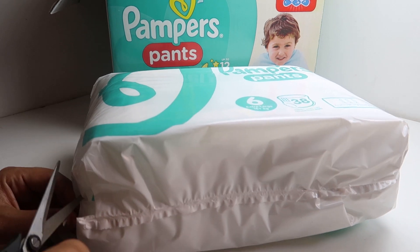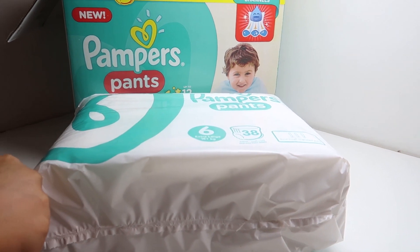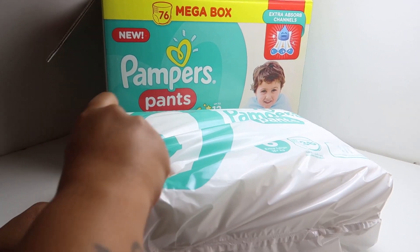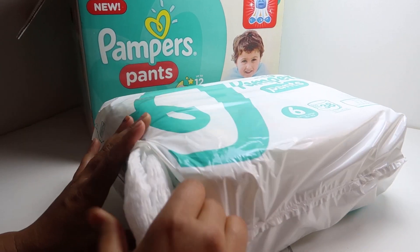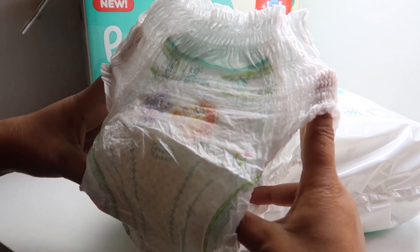These are the extra large diapers. You can see the size of the diaper — it's really big.